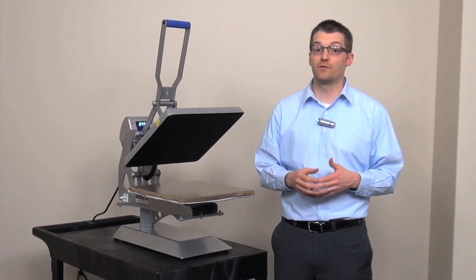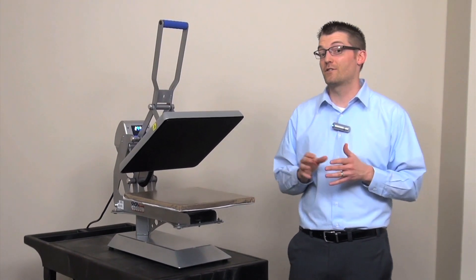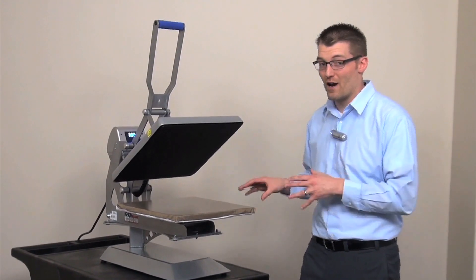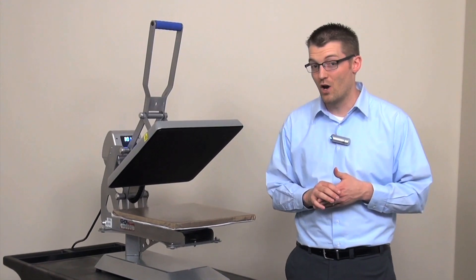The clamshell line of heat presses from Stahls continues to be among our best sellers. They are faster to operate than a swing away or draw style press, and recently have been re-engineered at the very heart of the press to promote superior accuracy and speed in heat printing on a wider range of items than ever before.